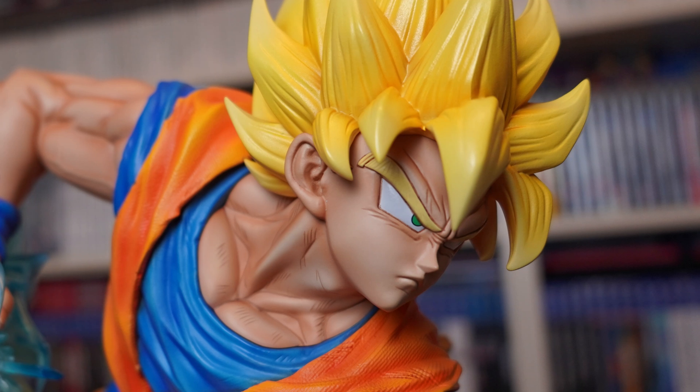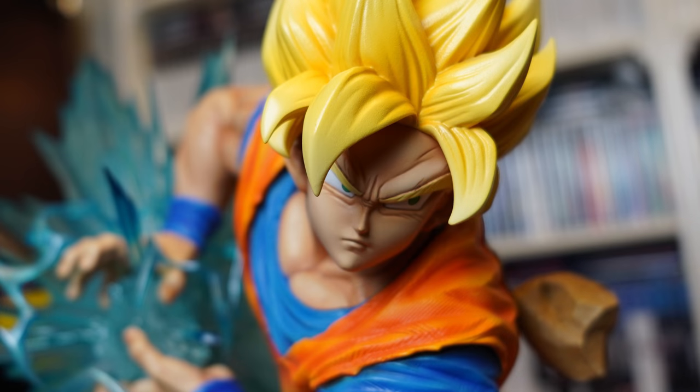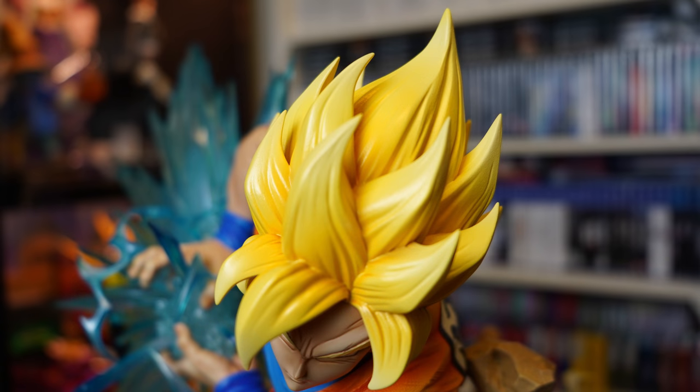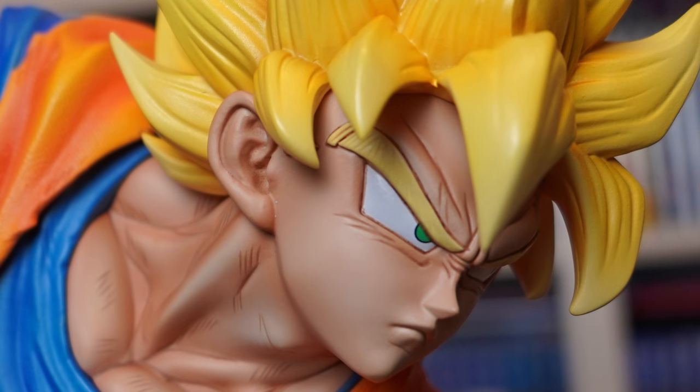We all know who Goku is, and here we have him in his incredible Super Saiyan 1 form — the same form we see him use towards the end of the battle with Frieza on Namek — and Prime 1 have recreated this look absolutely perfectly. The stoic expression on his face is spot on, and I love the way they've used darker skin tone lines to really give it that anime look throughout the entire piece. They've used a golden yellow paint to give off that vibrant look to the hair, which has come out fantastic. The pale green eyes look brilliant, and they even got little splits at the ends of his eyebrows — now that's attention to detail.